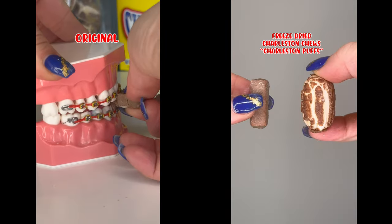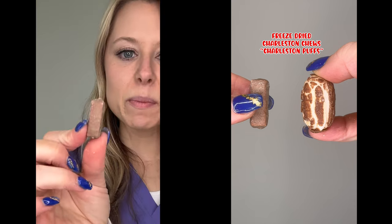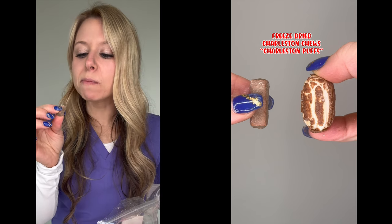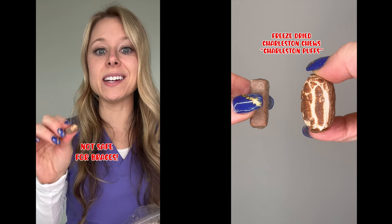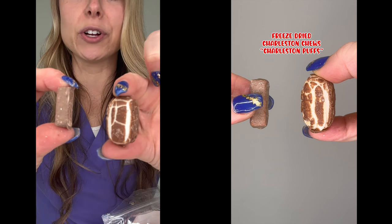Charleston Chews. Let's try the original first — this is my first time trying these. They're actually a lot smaller than I thought they would be, really tiny. The inside's really chewy, so this is definitely not safe for braces. Let's see if the freeze-dried version is different. Look at how much this actually puffed up compared to the original.